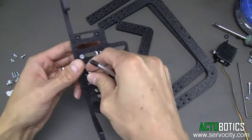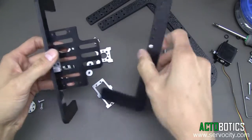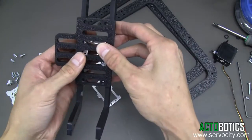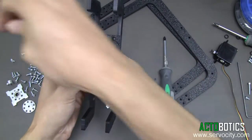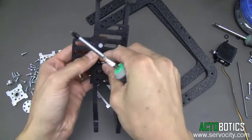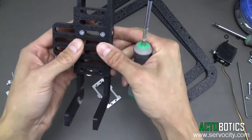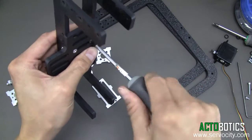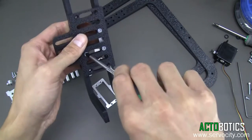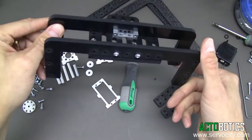We're not going to tighten this all the way quite yet. We're going to go ahead and mount the other plate on. Line those holes up. Don't quite tighten these down until we get all four of them in. Now we can go ahead and tighten these down. That's how your system should look up to this point.